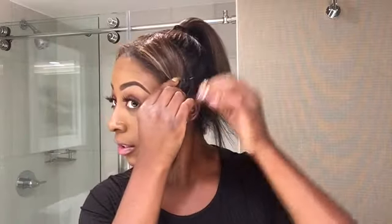Once you have these two front ends straight, I'm going to take a bobby pin and slide it through these two bangs so they're out of the way. I want to make sure I'm grasping every edge of my hair when it comes to the bun.